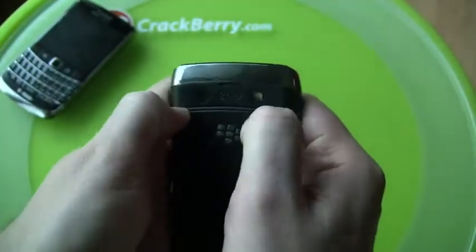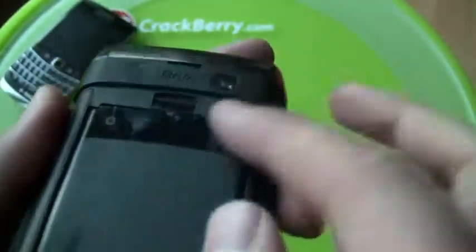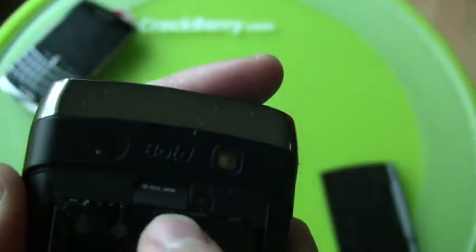On the new one, if I pop this battery door off, you can see they've actually stuck the micro SD card slot right inside. So it pushes in and then you can slide it out, and you can push it in again. Works pretty well.